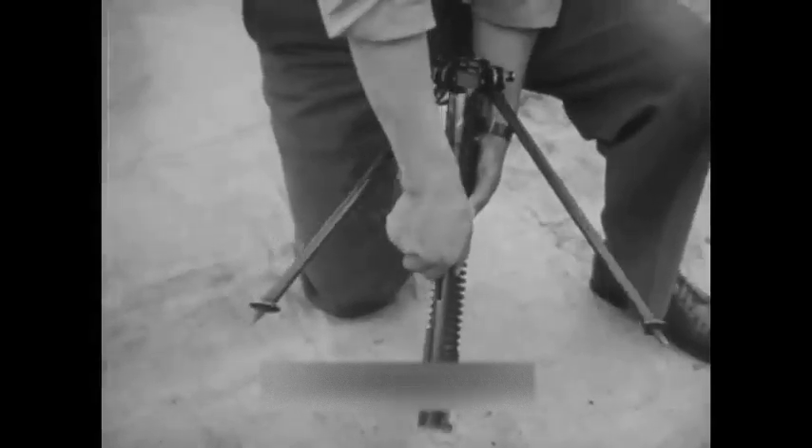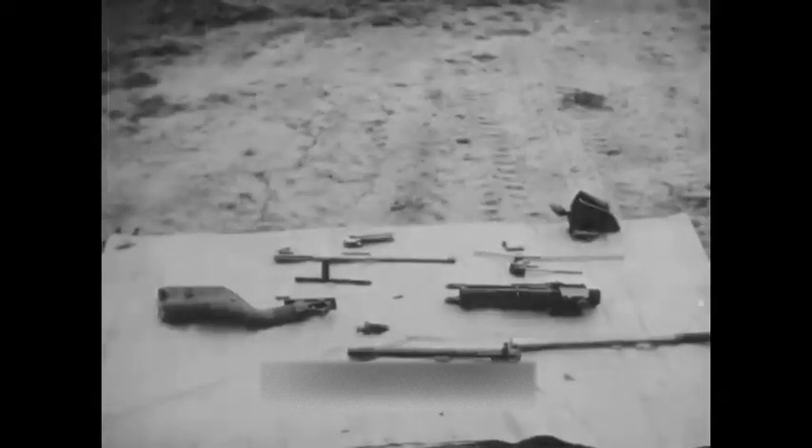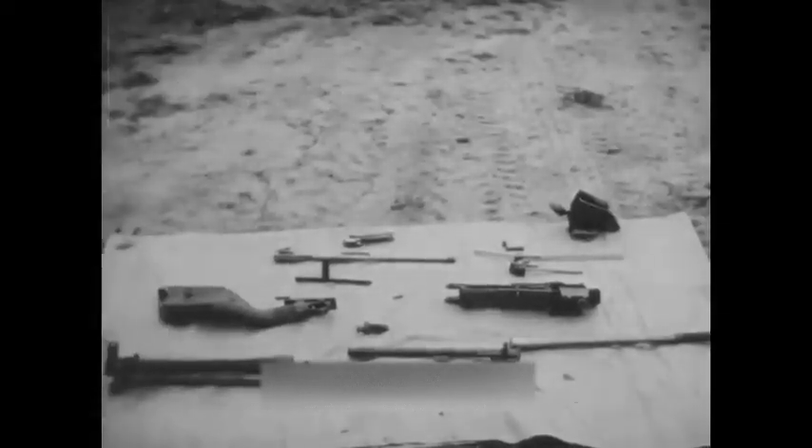The gas regulator is unscrewed by turning counterclockwise. The gas piston tube is removed from the barrel jacket by pressure rearward on the two lugs. The functioning and disassembly of the Nambu light machine gun is very similar to that of the heavy machine gun which follows.